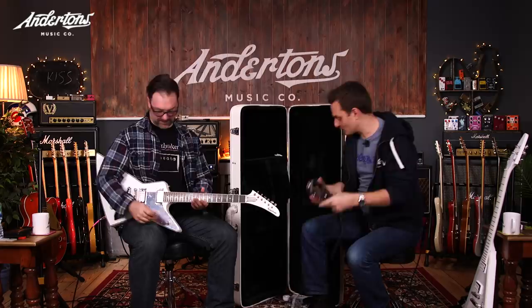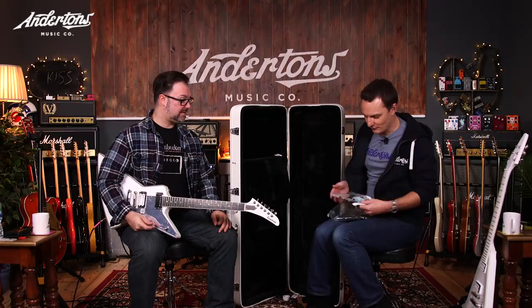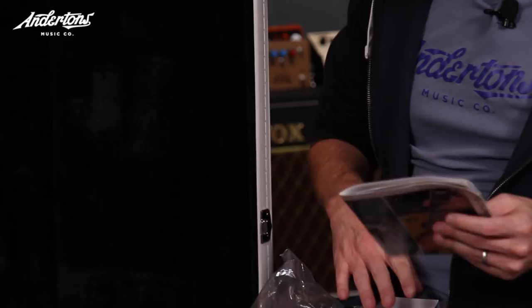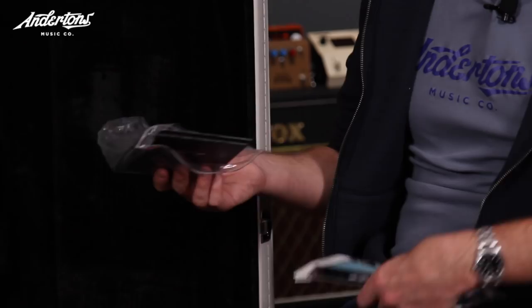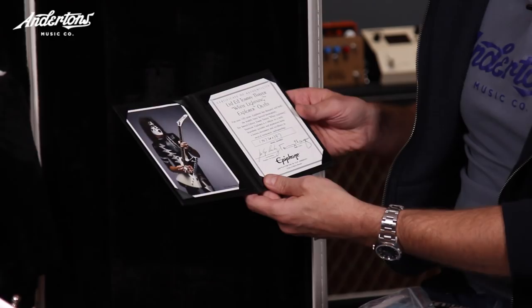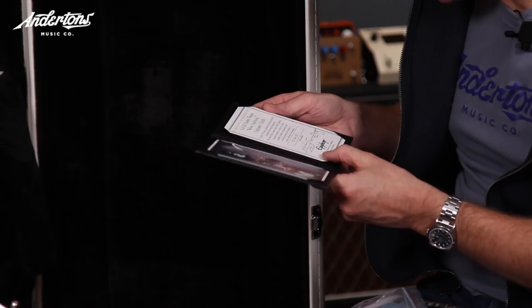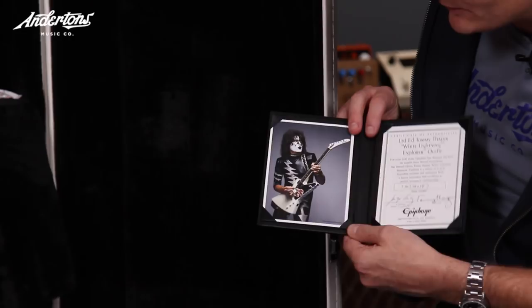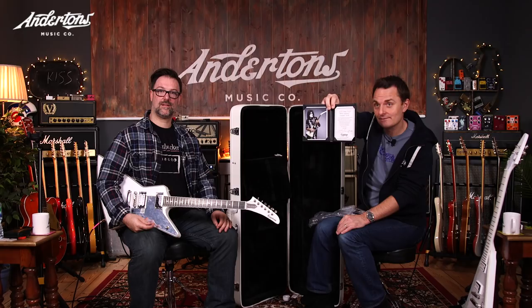Also included is a rather fetching Epiphone poster of famous Epiphone guitar players - looks like B.B. King, Slash, Joe Bonamassa, Zack Wylde. An Epiphone sticker. And most importantly, because this is a limited edition guitar, there is a certificate with the correct serial number of your guitar - Certificate of Authenticity, Limited Edition Tommy Thayer White Lightning Explorer Outfit - signed by Jim Rosenberg, president of Epiphone, and Tommy Thayer. There's a nice picture on there - look at all the plectrums stuck to the underneath of his guitar.